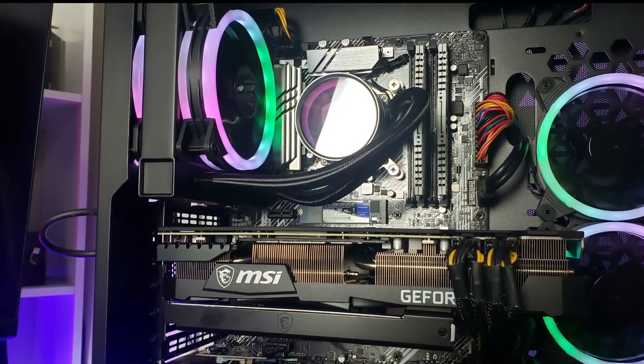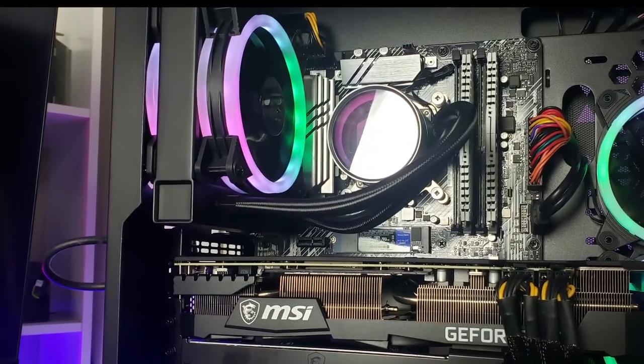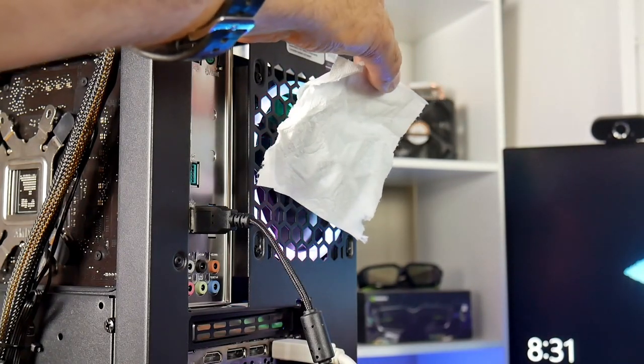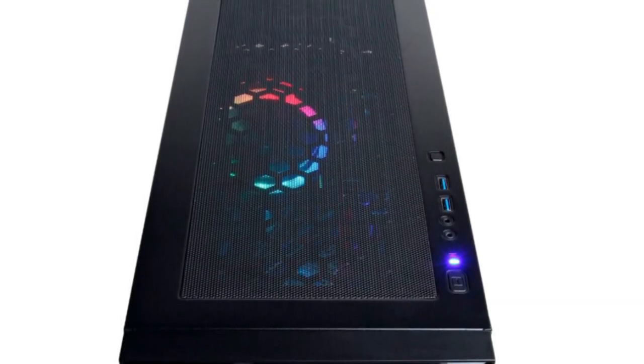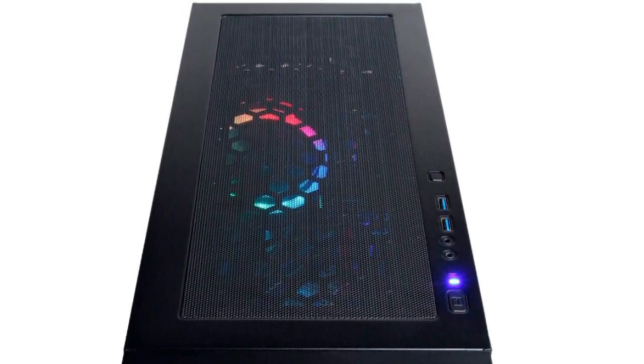The two fans on the radiator are set up rather strangely. The one on the right pushes air through the radiator whilst the one closest to the vent sucks air in, so the fans are fighting against each other. You can mount up to a 360mm AIO cooler at the top of the case, expelling air through a filter that is magnetically held in place.